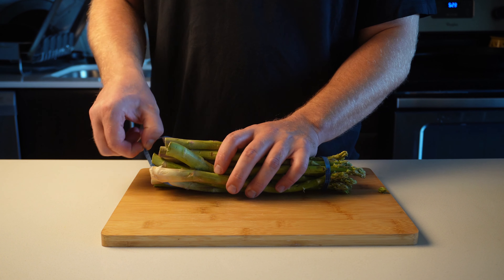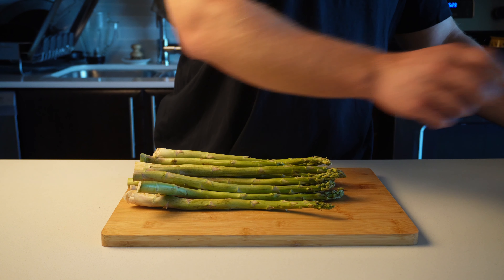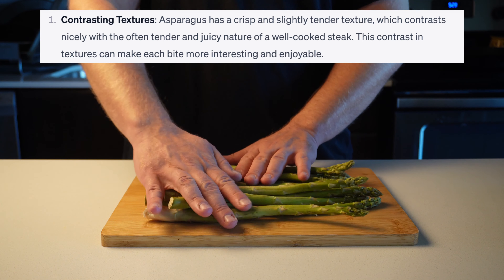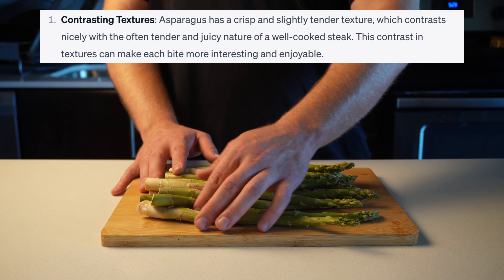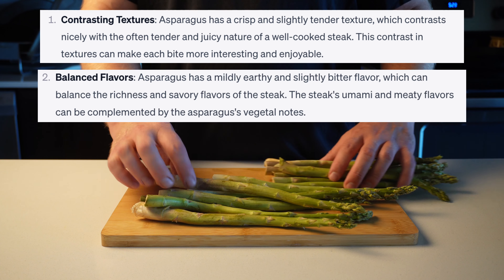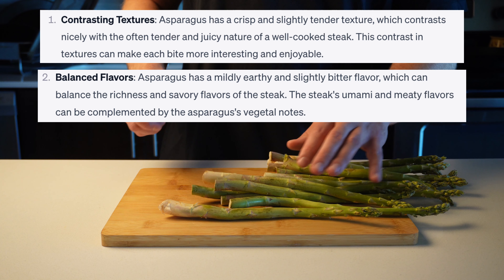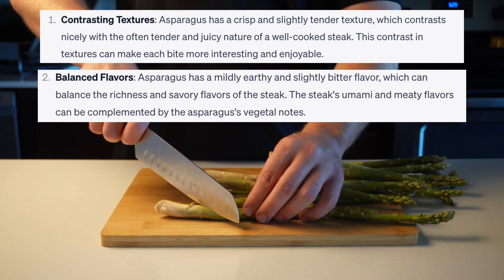Lastly, we're going to make our asparagus. I wasn't sure what to say here, so I used ChatGPT to explain why it's nice alongside the steak. Number one: contrasting textures — asparagus has a crisp and slightly tender texture, which contrasts nicely with the often tender and juicy nature of a well-cooked steak. Number two: balanced flavors — asparagus has a mildly earthy and slightly bitter flavor, which can balance the richness and savory flavors of the steak.